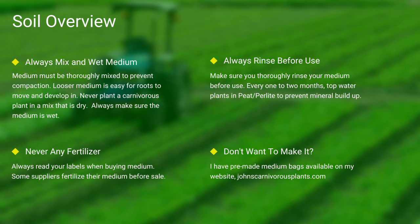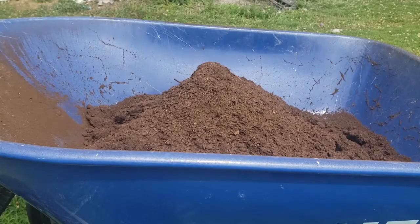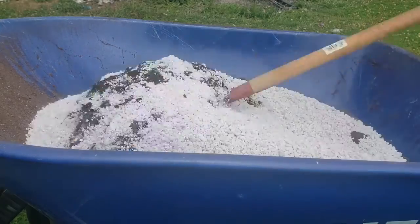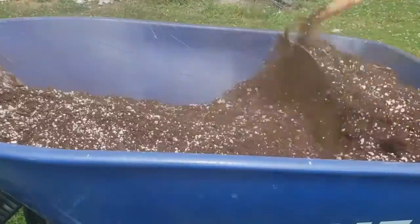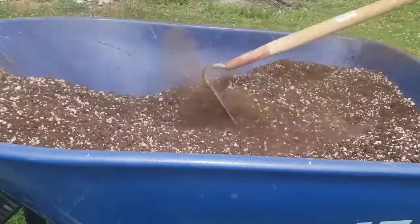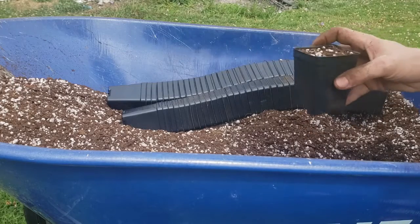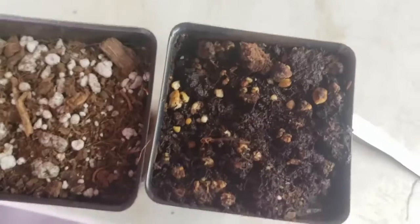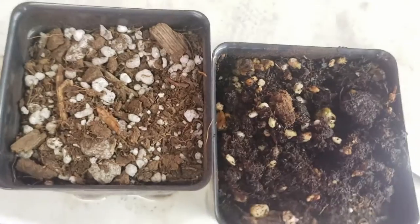One of the most common questions I see is how do I mix my medium? First I use peat, then I add perlite. I use a hoe and mix it all thoroughly together. I then take my pots, fill them thoroughly to the top, and give them a slight pat down. Always make sure to thoroughly top-water your pots. As you can see here, there's the difference between wet and dry peat.